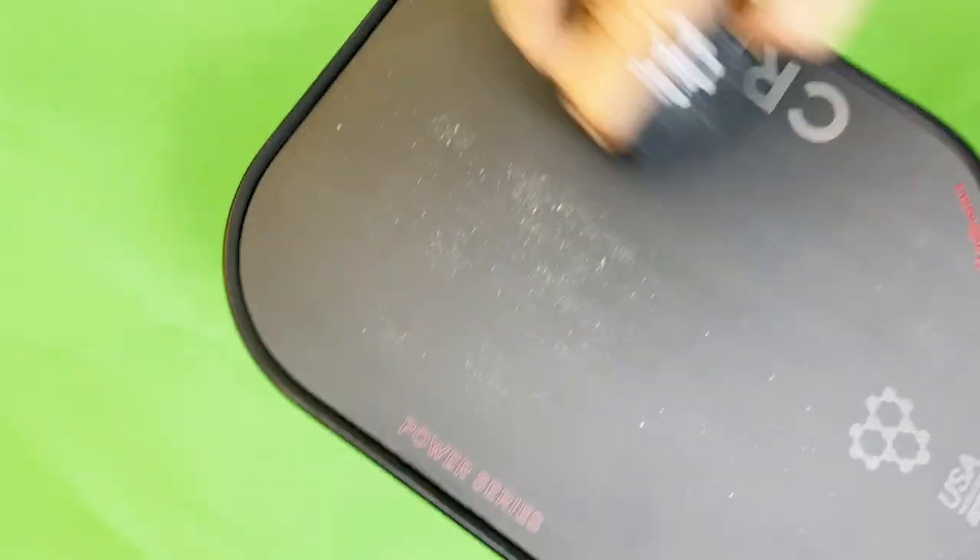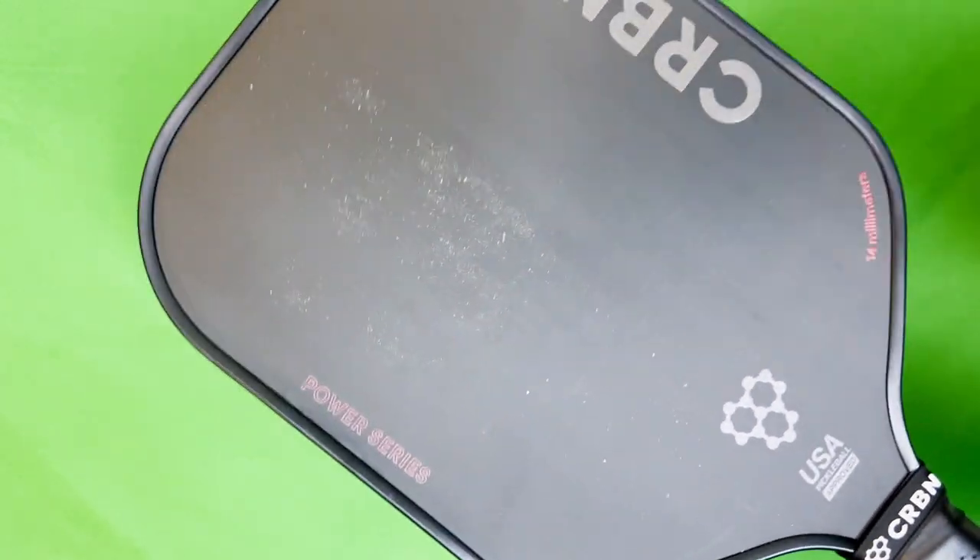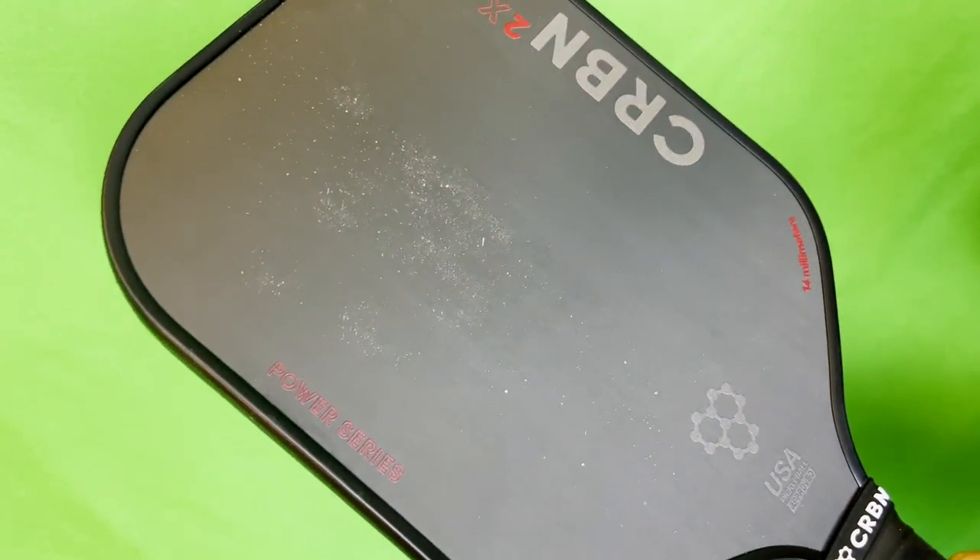I'm just going to do half of each side of this paddle so we can see. Wow, that actually does work.